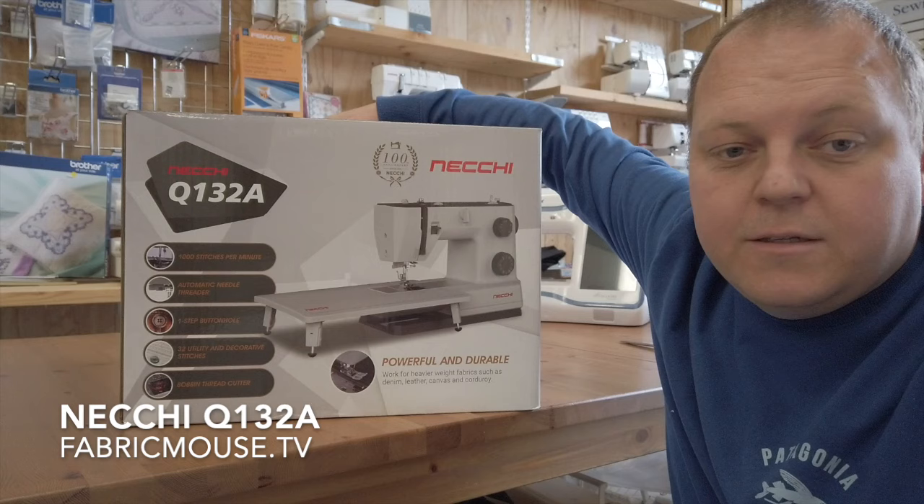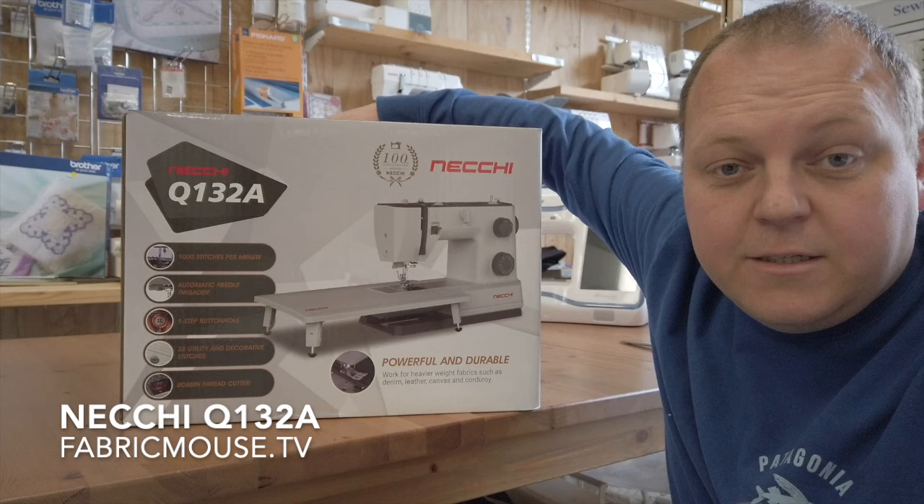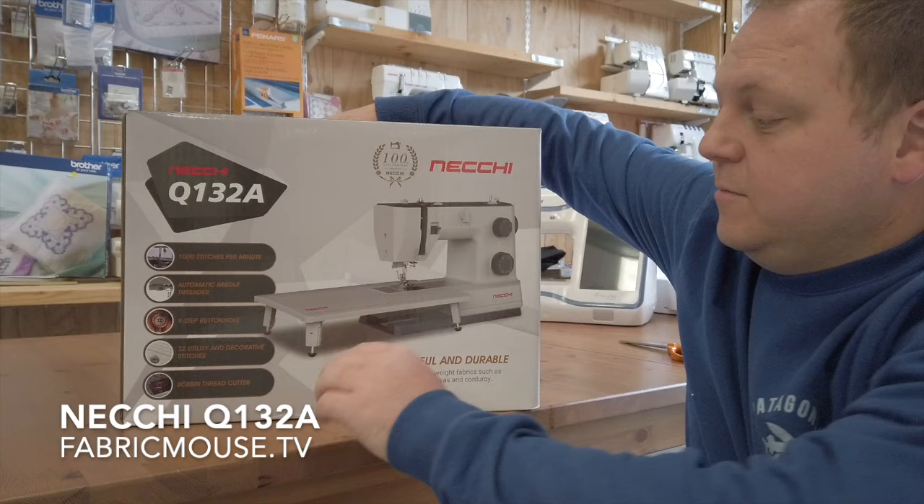They've got a thousand stitches a minute, they're nice and quick, they've got decent strong motors, and it's remarkably quite a heavy machine for what it is. It's got your automatic needle threader, automatic buttonholes, 32 different stitches, your top load bobbin — marvellous.